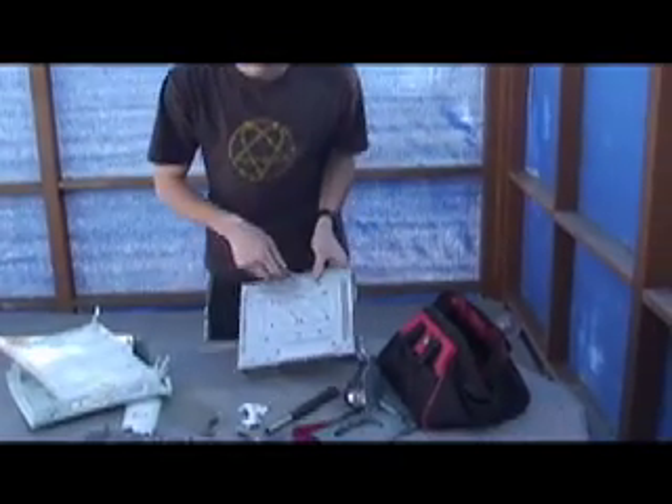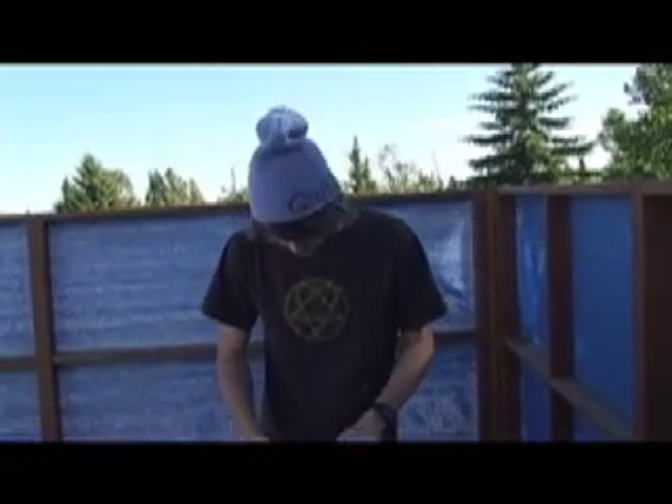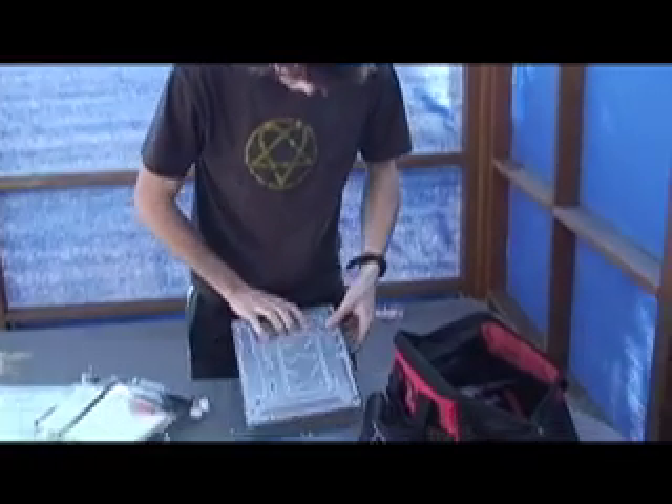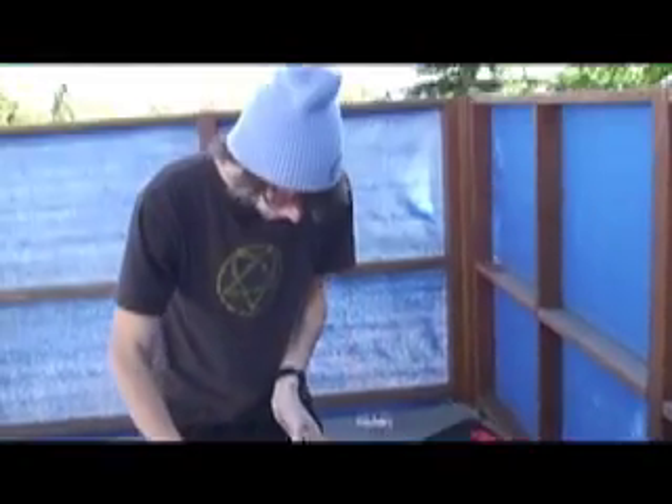We might have to unscrew. I cut my wrist trying to make this video, and I'm lightheaded. Once you got your metal foil off, you take off the other half of the metal. Like so.